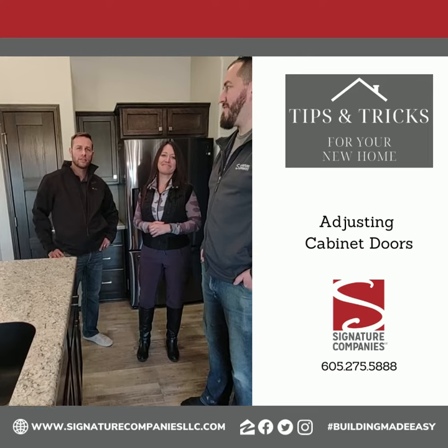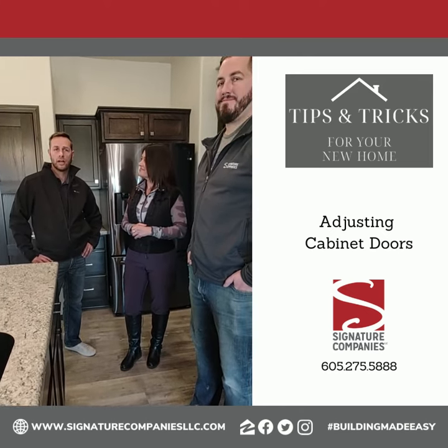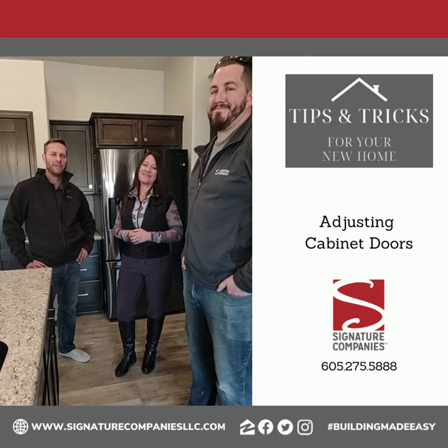Yes, and again, stay tuned, check out the Facebook page, like and share. Until next time — hashtag building made easy.